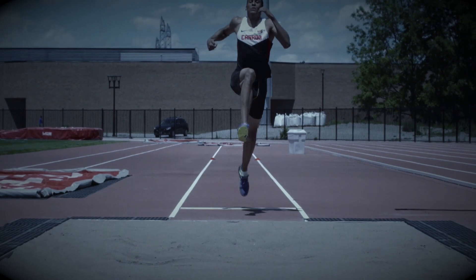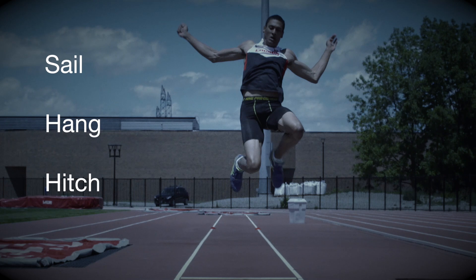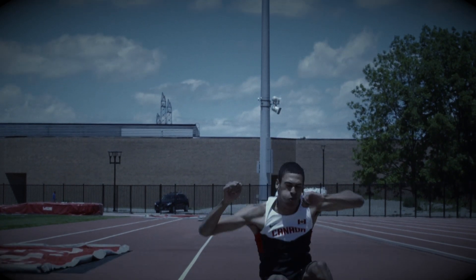There are three basic techniques in the long jump: sail, hang, and hitch. For the purpose of this video, the sail technique will be reviewed.